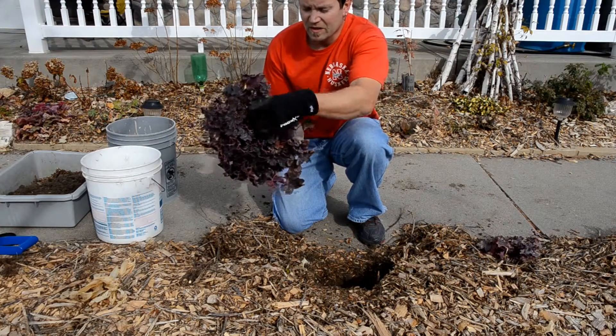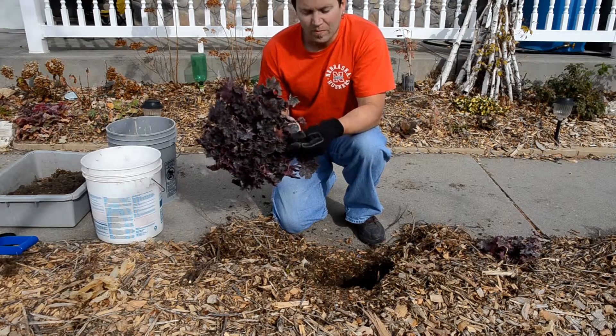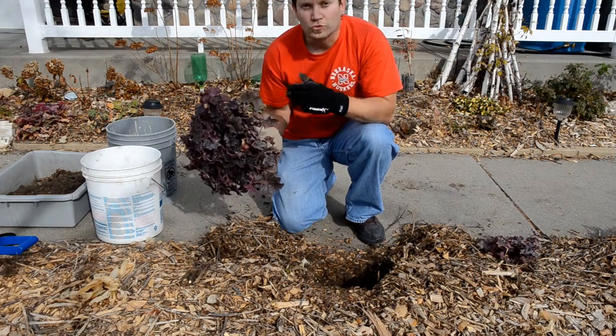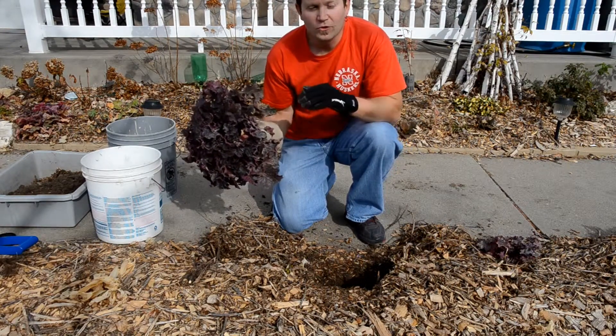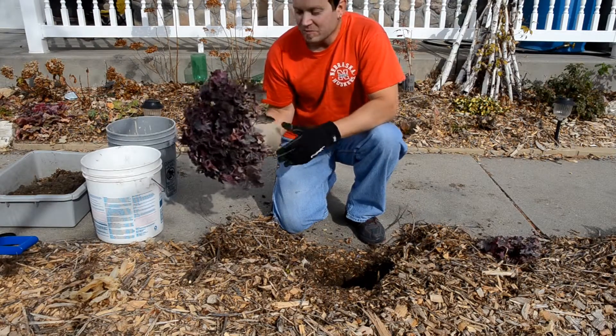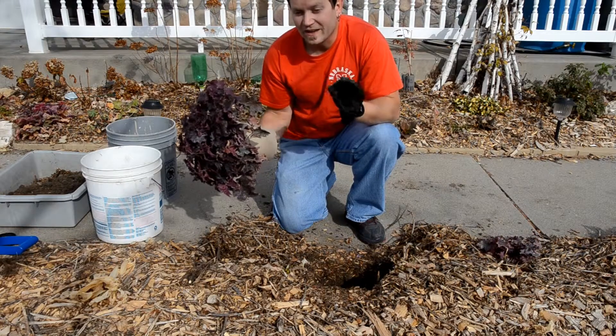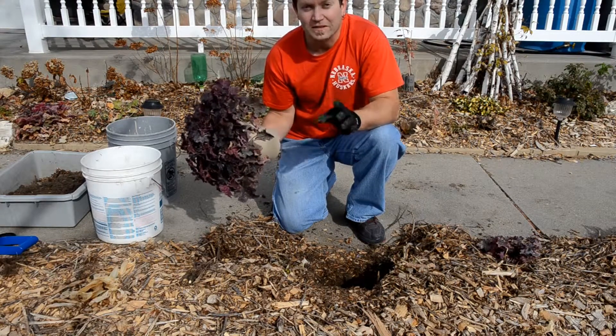They can have diseases. Look on the bottom of the leaves — does it have powdery mildew? Are there little bugs on there? If there are, run away. Go to a better nursery. Get out of the big box store. Find a plant that doesn't have any diseases, that doesn't have any pest issues, and it'll have a great chance of thriving in the right situation.